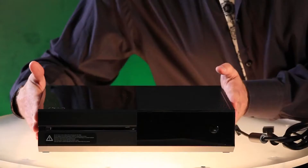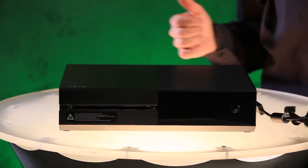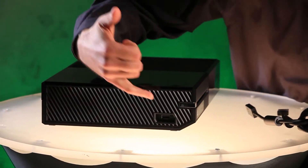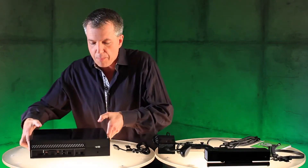Now over here we have the Xbox One console — liquid black, beautiful. You can see right on the front here, it's a slot loading Blu-ray drive. Let me spin it around on the side here. You can see you've got a super speed USB 3.0 port, as well as a binding button to get your controller set up. And then on the back, we have the ports.